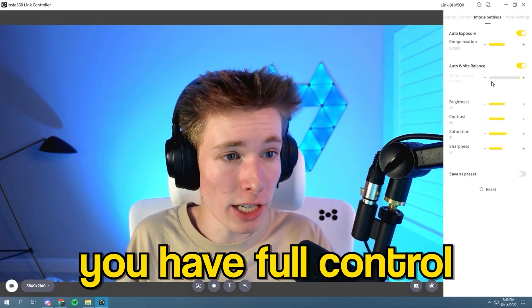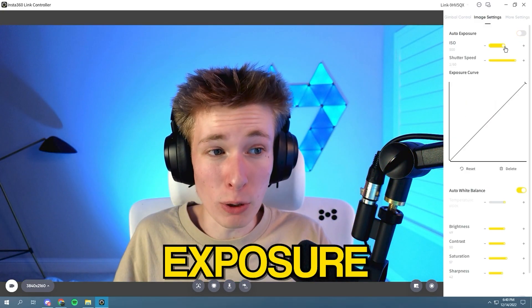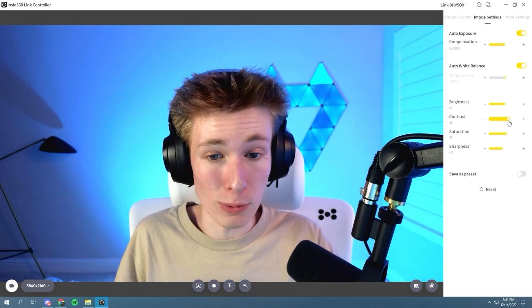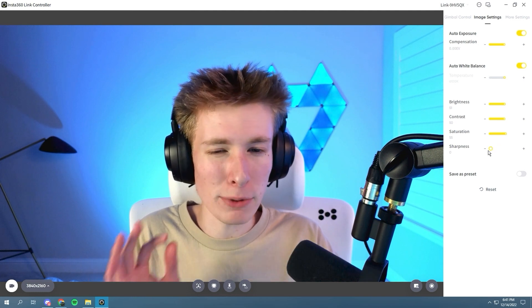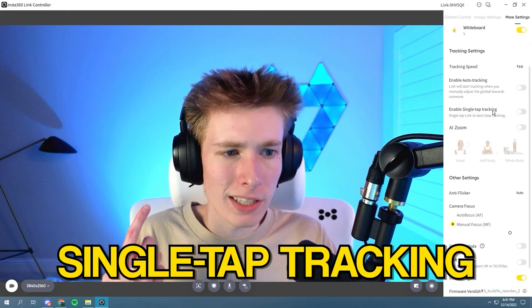In the image settings, you have full control over everything: auto white balance — you can turn that off and adjust the temperature yourself — as well as exposure, and a full graph for control down to brightness (making your image brighter or darker), contrast to help you stand out against your background, saturation to make your background pop, and even sharpness to make edges more defined. You can save everything as a preset so you never have to mess with your settings again.